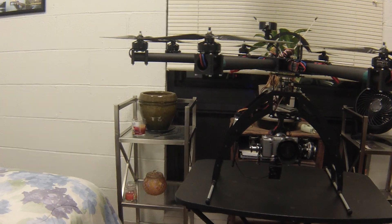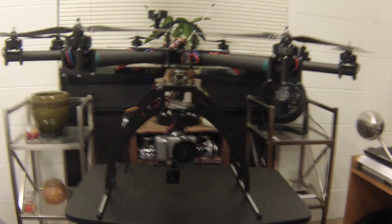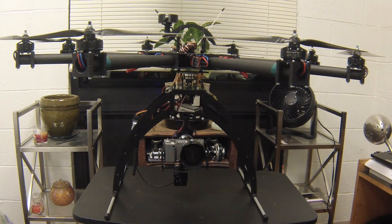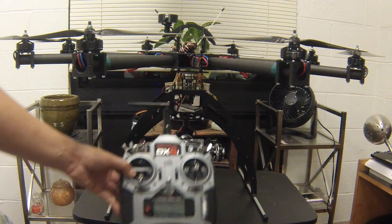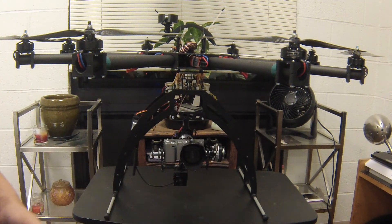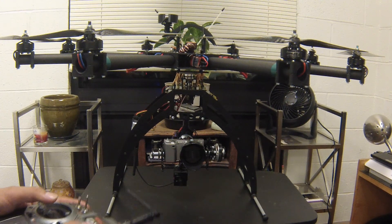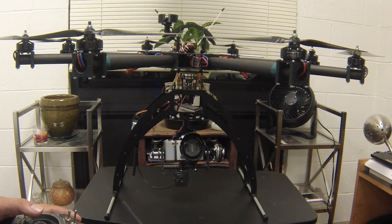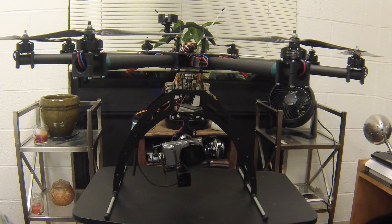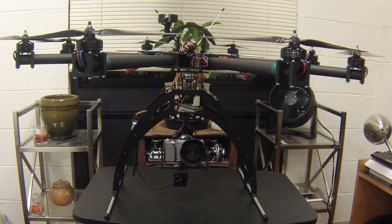For additional features, I set up the Spektrum DX6i to control the gimbal. With the gimbal setup I can control pitch — up, down, side to side — to kind of level off the horizon if I need to, or if the gimbal operator needs to.